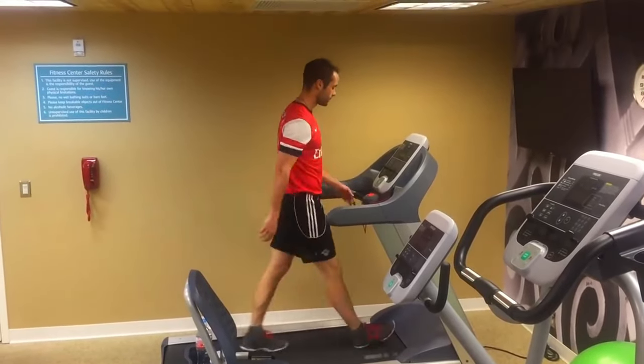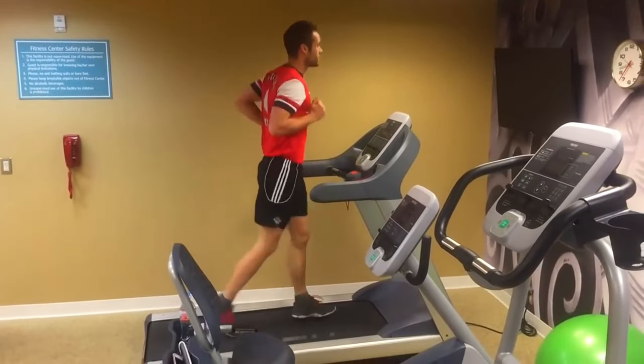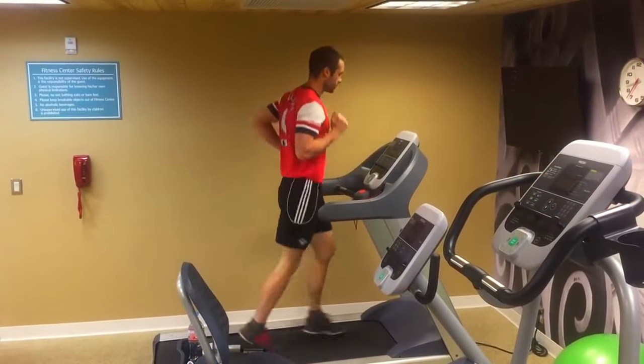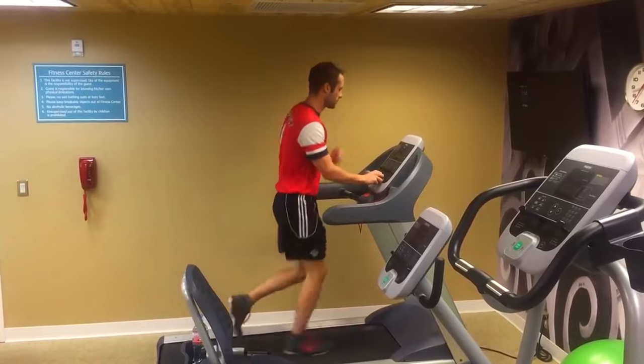What you want to do is challenge yourself. You need to do something that is uncomfortable, pushes you out of your comfort zone, makes you breathe, makes your legs a little heavy, makes you want to give up. Get yourself into that state and work through that state — that's where you're actually going to improve your stamina.